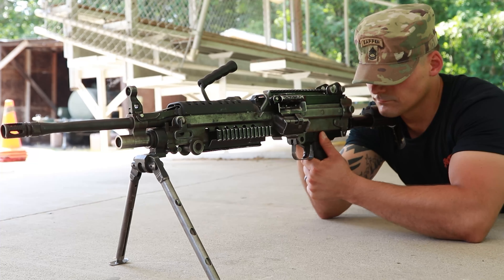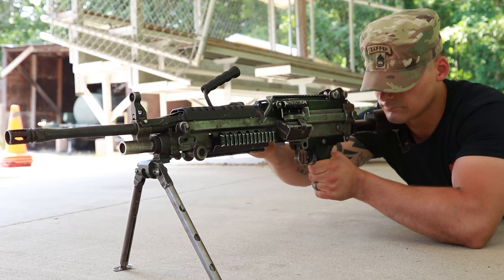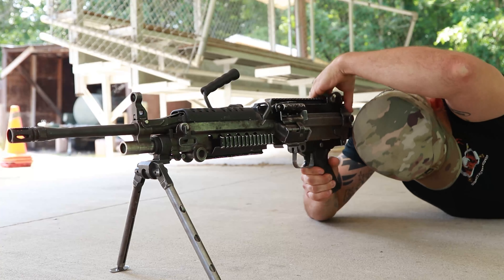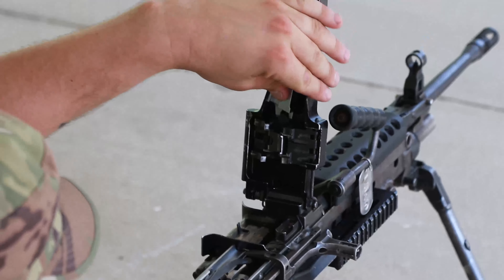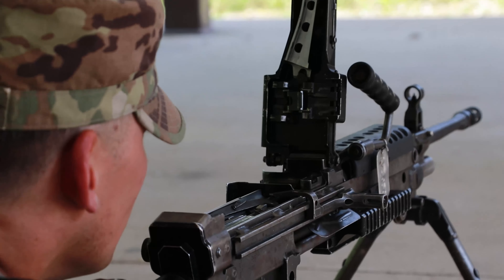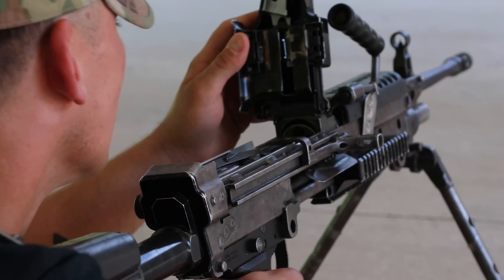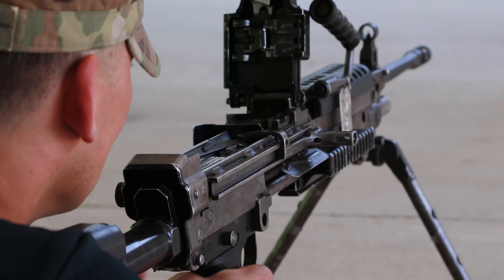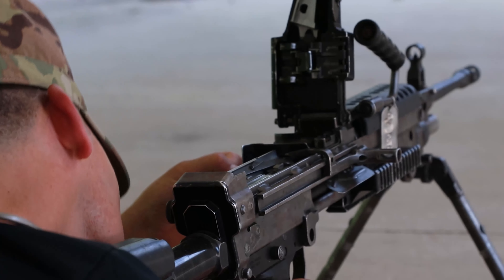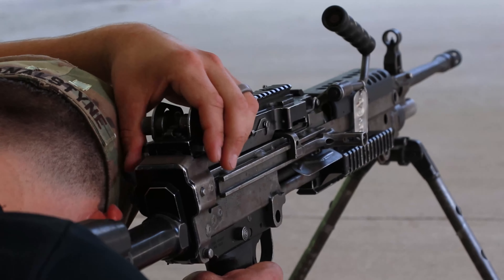Push the cocking handle assembly fully forward and into the lock position. Push in the feed cover latches and look in a safe direction. Then raise the feed cover and conduct a 5 point safety check for any brass, links, or ammunition. Check the feed paw assembly under the cover and the feed tray. Lift the feed tray and inspect the chamber. Check in between the face of the bolt and of the chamber, as well as under the bolt operating rod assembly. Then check the magazine well. Lower the feed tray and close the feed cover, making sure that it locks shut.